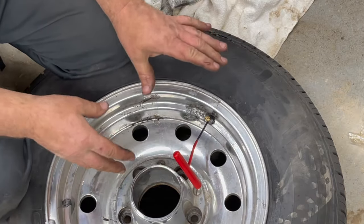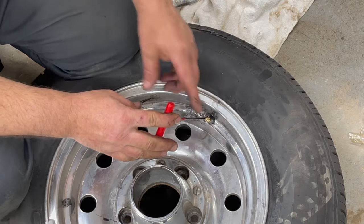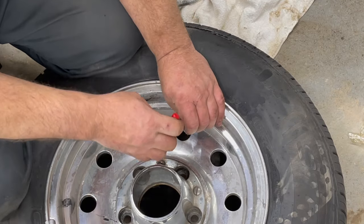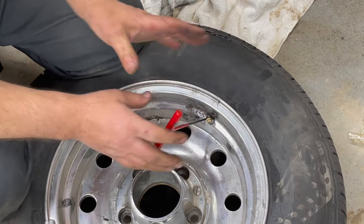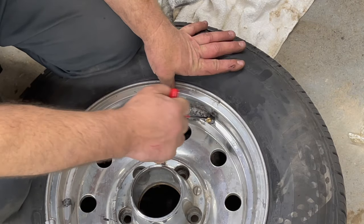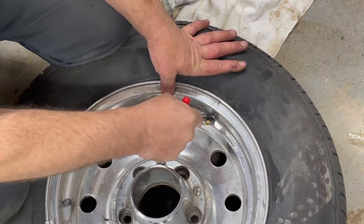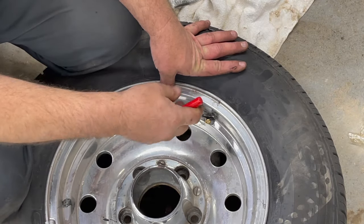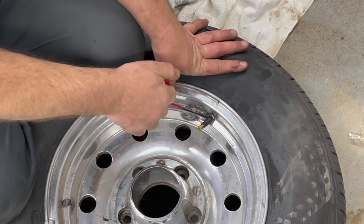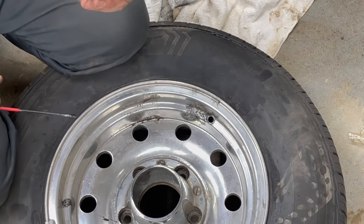I've got the tool in. Now we just need to hook the underside of the valve stem and pull it out. As you can see, this tool is bending — it's taking a lot more than 10 seconds. Turning around 180 degrees so I can hook that valve stem. And we've got the valve stem out.